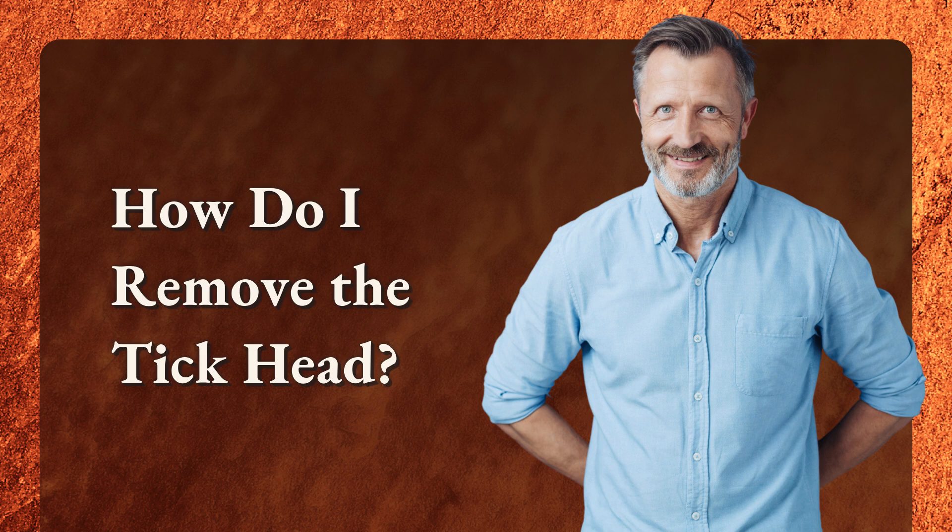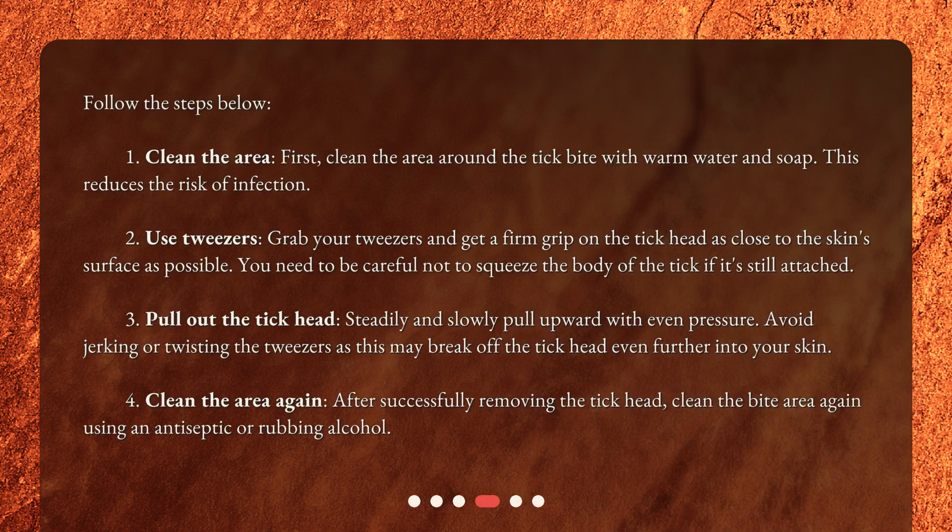How do you remove the tick head? Follow the steps below. Step 1: Clean the area. First, clean the area around the tick bite with warm water and soap. This reduces the risk of infection.